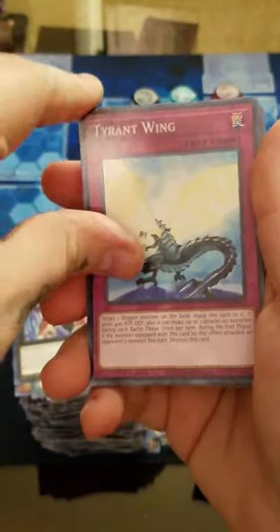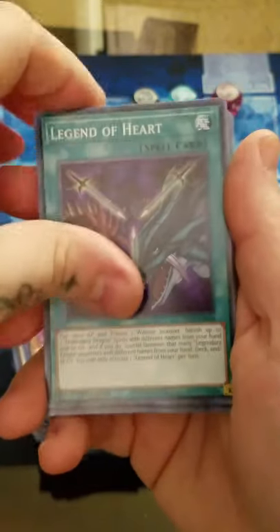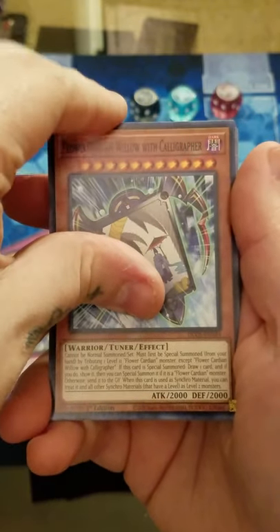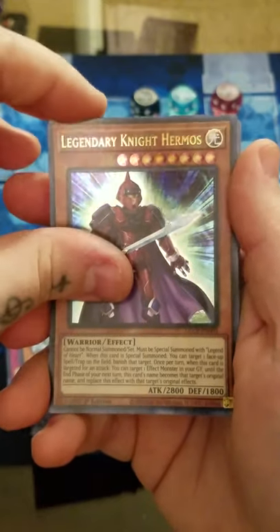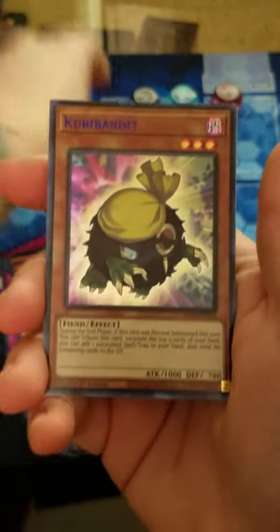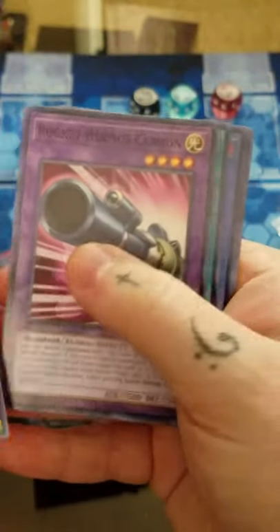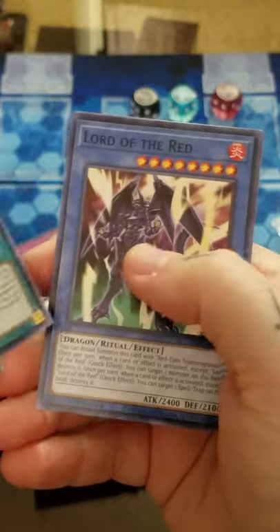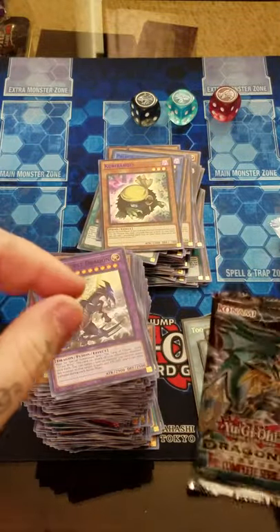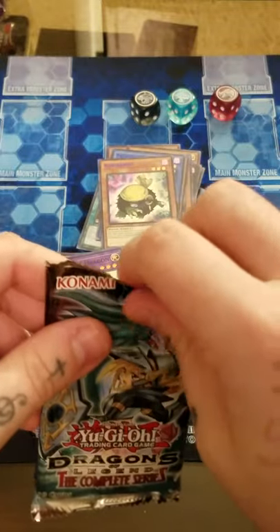I'm going to save Xyz Import for last since she's on the cover. Legend of Heart - I don't think we've actually gotten that common either. Gold Hermos, blue Paladin of Dark Dragon, and blue Curry Bandit. Also, the European packaging can give you different color Ultras in the same pack - unlike North American where both Ultras match, in Europe you can get like a blue and a green, which adds even more randomness.